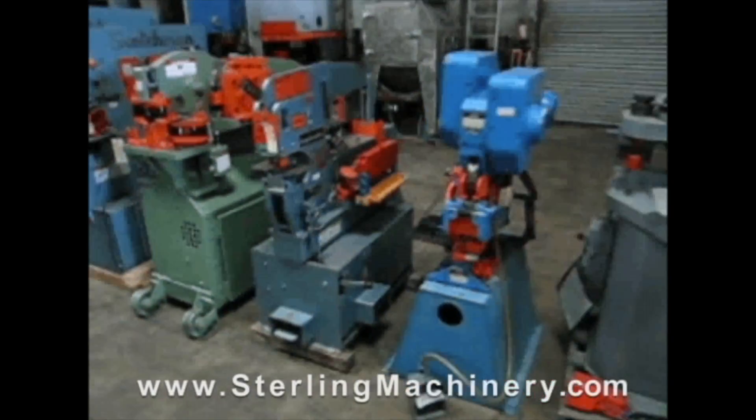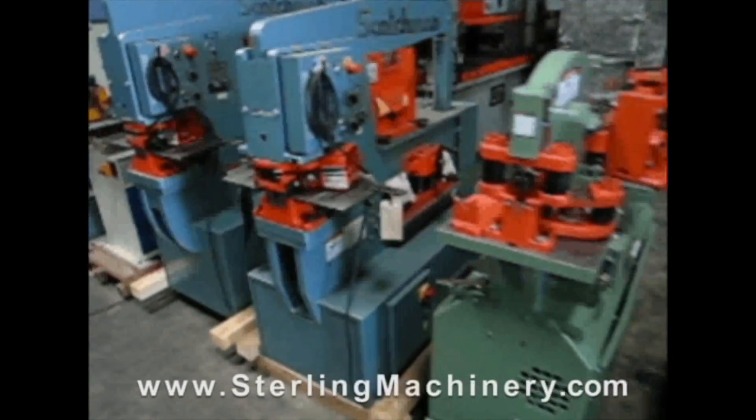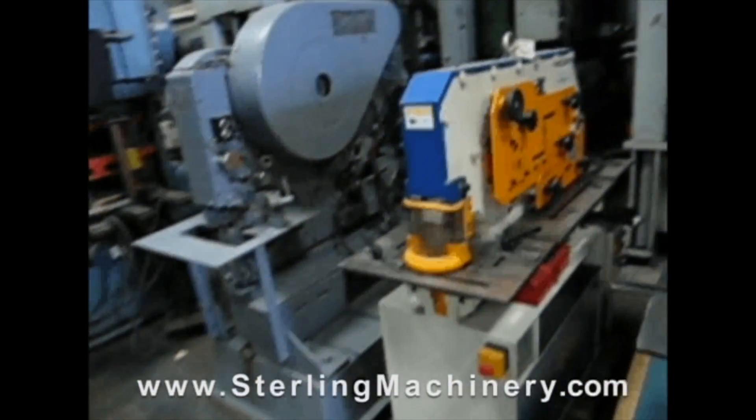If you can't find the machine you're looking for, please give us a call at 626-444-0311 and our educated staff can find the right machine for you.